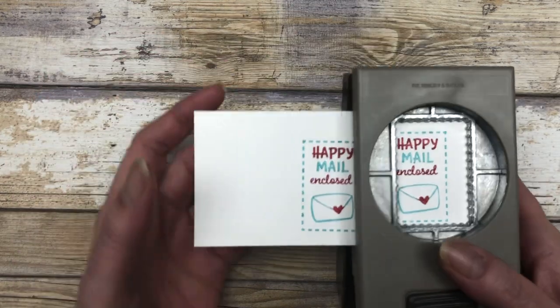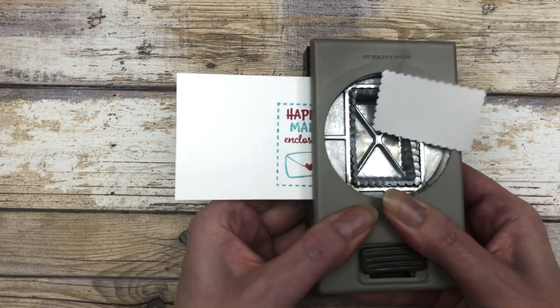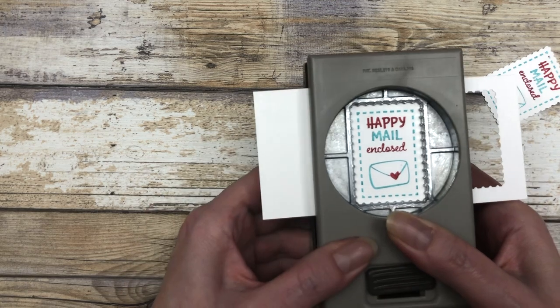Now I'm just going to use a little postage stamp punch here and we're just going to punch these out. Then we will use them on our card.